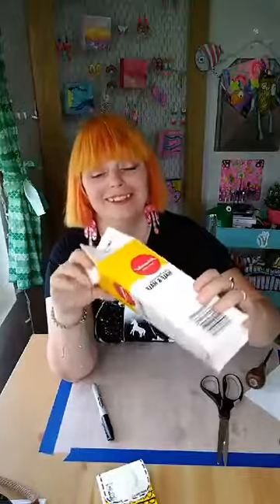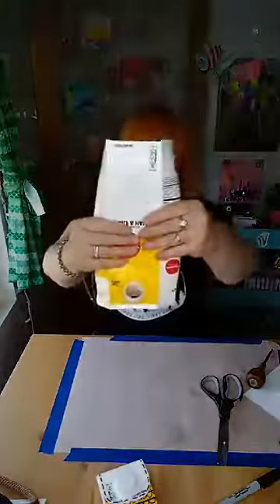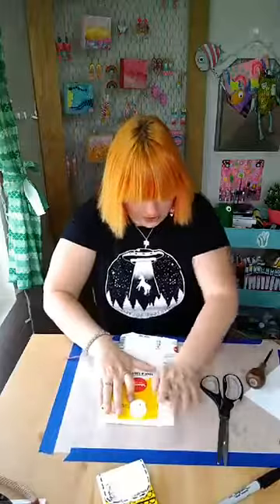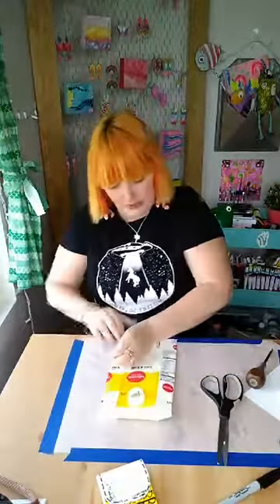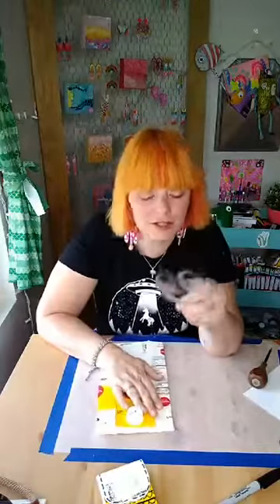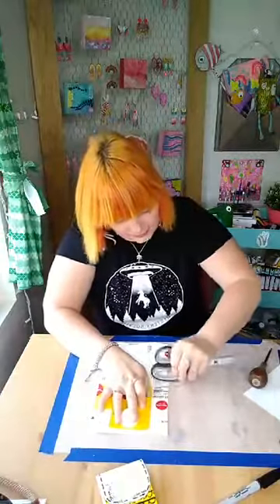Next step is to take this and kind of squish it down. You want to make it even on both sides - make sure it's even. Once you have it even, you want to crease the carton. You can use your scissors to really crease it well.